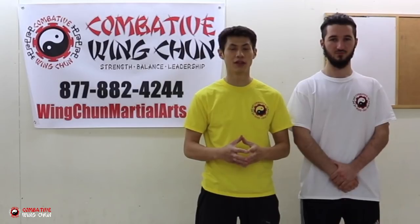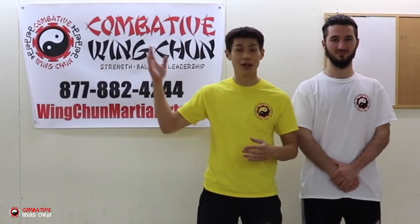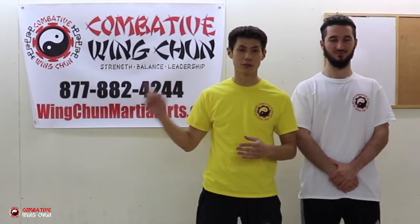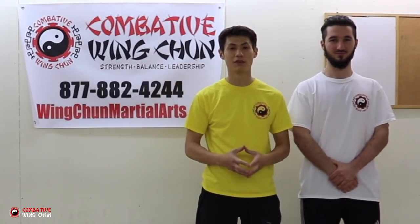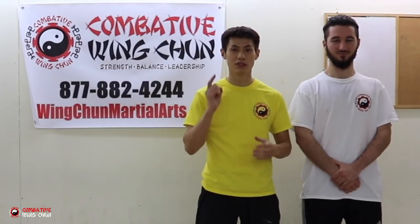So those are four tricks you can use to increase your punching speed. Thanks for watching our video on how to punch faster — hope that helps. Check out more of our videos, and if you're not already a subscriber, click the subscribe button to get more self-defense, fighting, Wing Chun, and martial arts tips. See you soon in the next video.